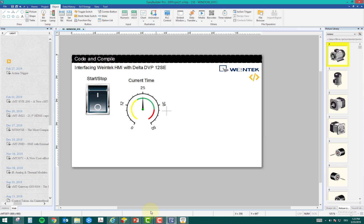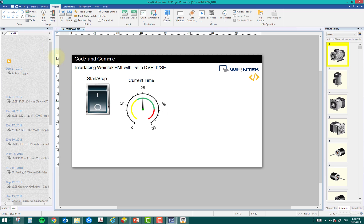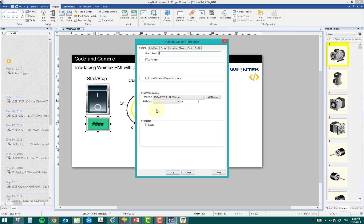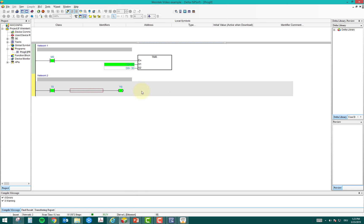Next I want to enter the timer setpoint from the HMI using D0. I'll take a Numeric Entry widget — it defaults to D0 because the software knows numeric entry maps to a data register. I click OK and place it on screen. That's D0 directly linked. Then for the motor output, Y0 is my digital output.